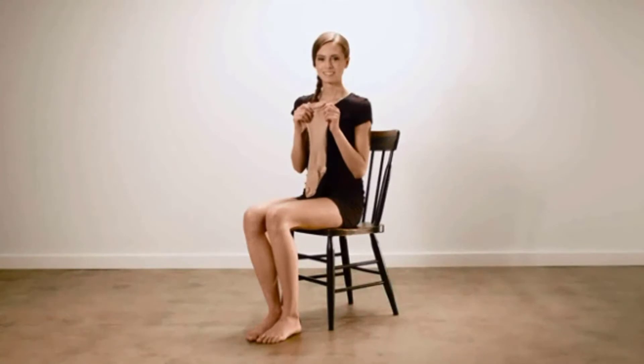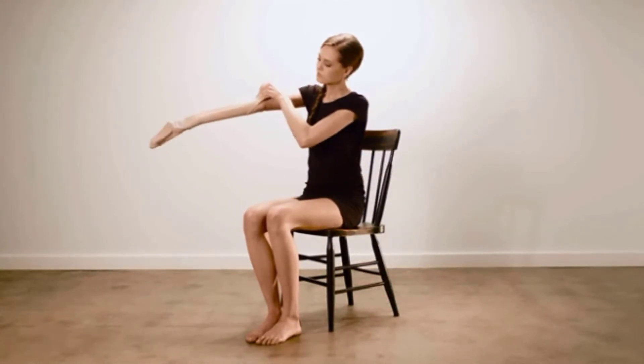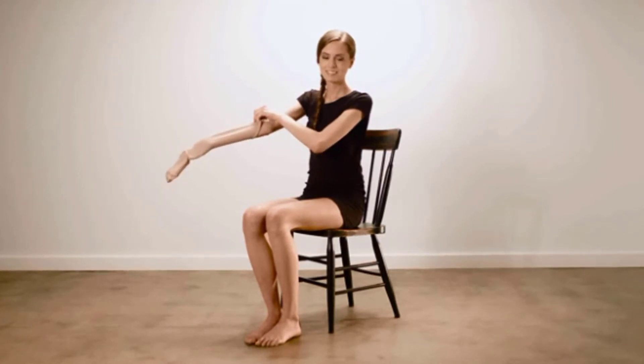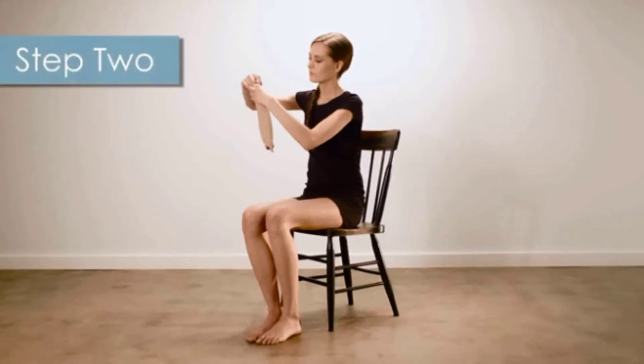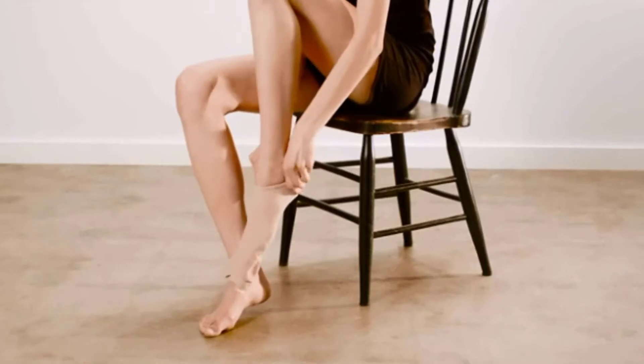Today, Brianna will be showing our knee-high stockings. First, you'll want to insert your hand and grab the stocking at the top of the heel pocket like this. While still holding the heel pocket, turn the top of the stocking down toward the toe. Then open the stocking and slide your foot in until your toe and heel are positioned in place.